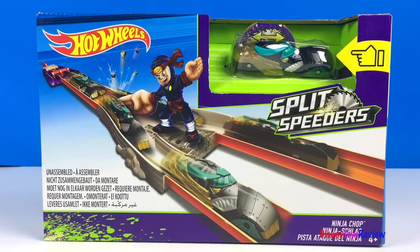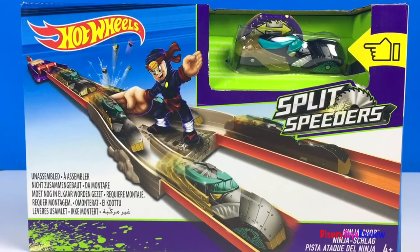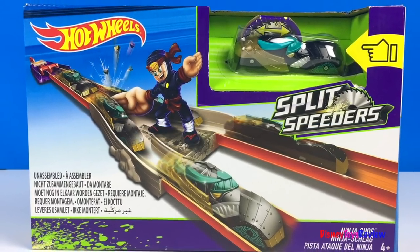Hi guys, Disney Toys Review here. Today we're unboxing this Hot Wheels Split Speeders Ninja Chop. Wow!